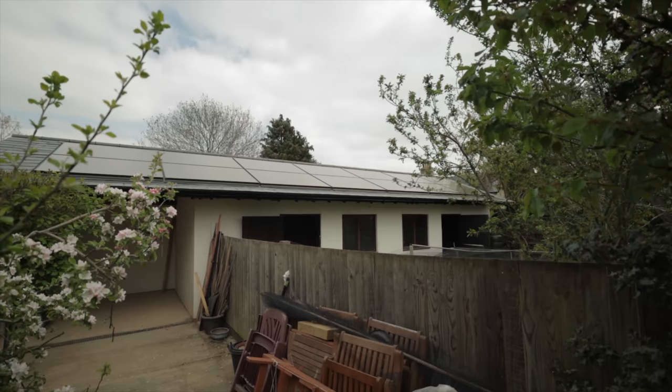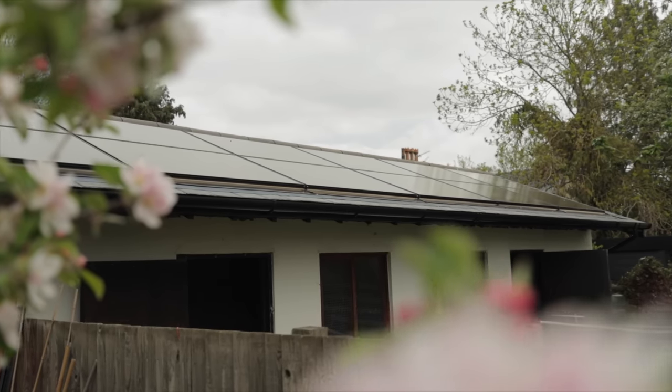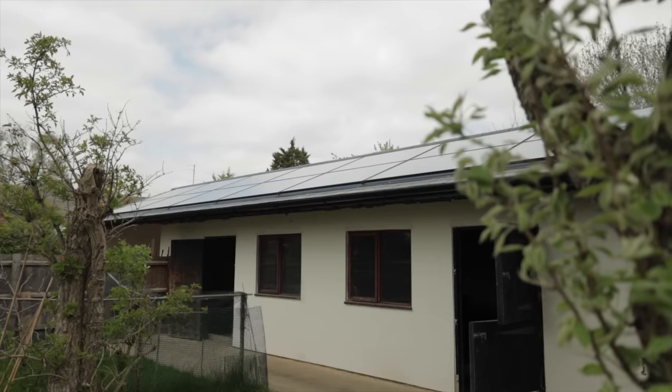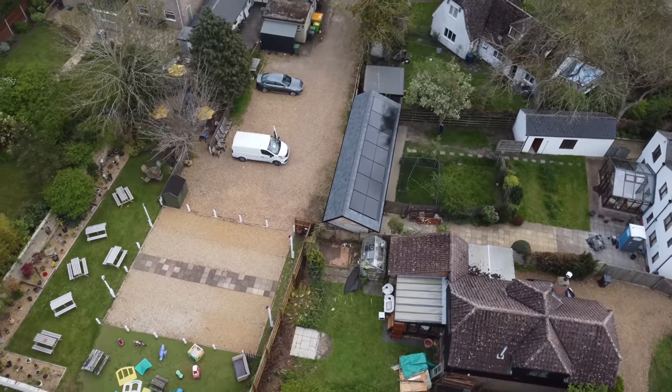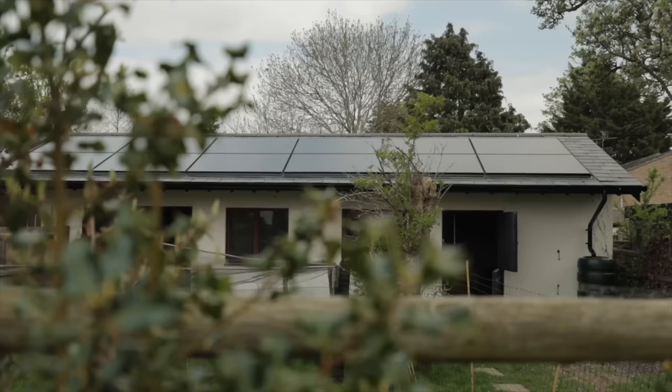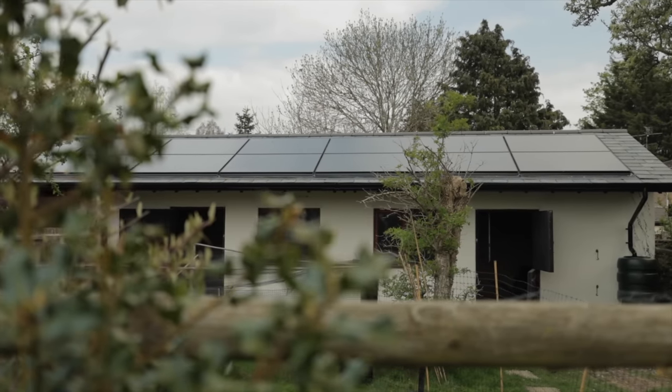The roofers are finished and the finished product looks stunning. The way the panels sit so neatly into the roof makes it look like it was built to be there - which in this case, it was. The all black panels against that grey slate just look so slick. It's been a fun install and we've enjoyed doing it.